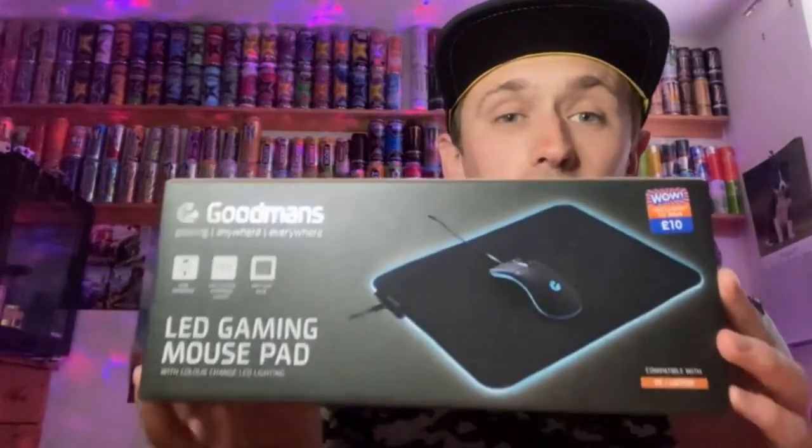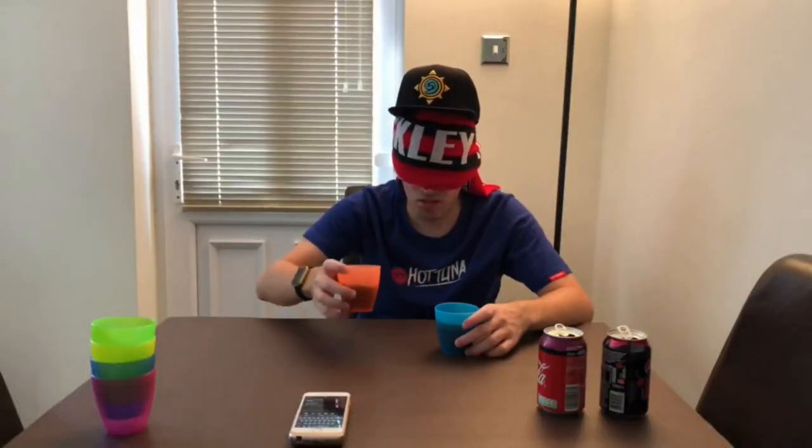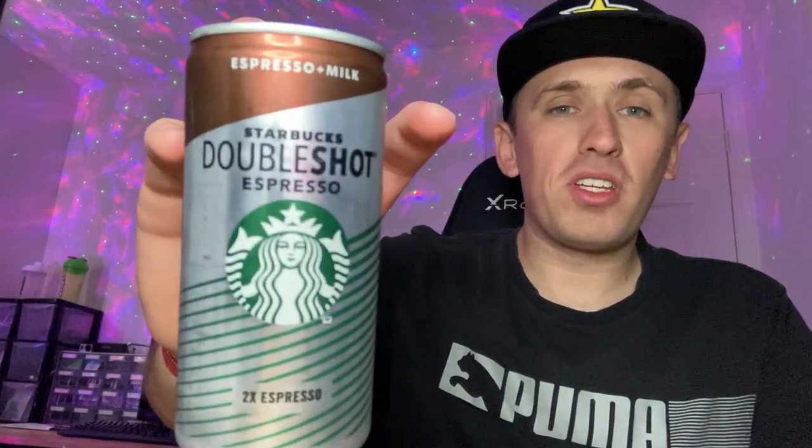Hey, what is going on viewers — Zesty Lime Studios here, and welcome back to another drinks review. Today we're reviewing this Starbucks Double Shot Espresso.